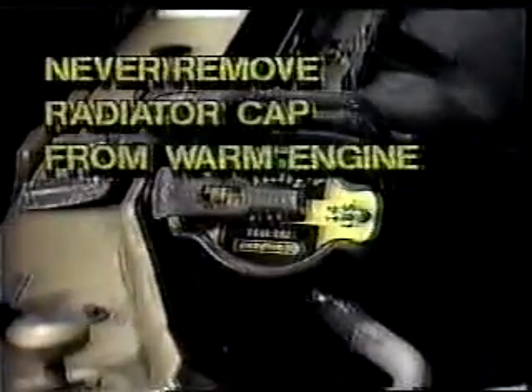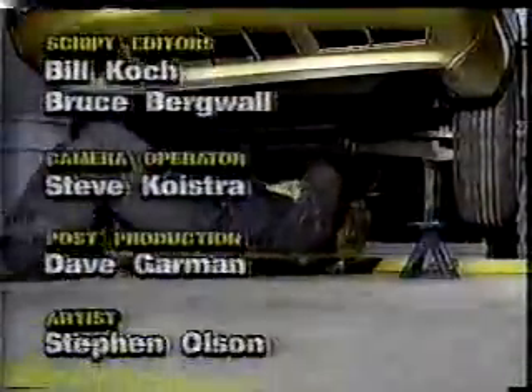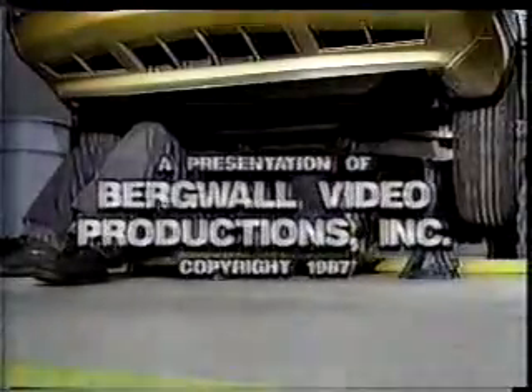Let's review the key points of this program. One: stay by the controls of the electronic overhead door — you should always be prepared to stop the door. Two: never remove the radiator cap on a warm engine, as hot radiator fluid will shoot out of the radiator. This concludes the auto shop safety series. Review the programs if there are any questions. Remember, safety in the auto shop is a full-time job.